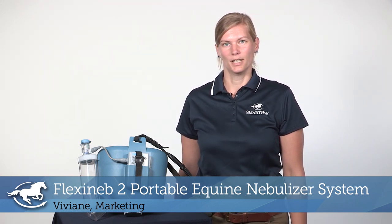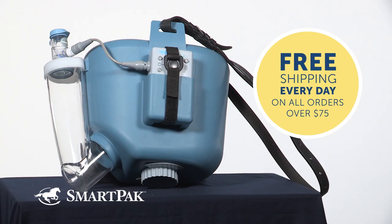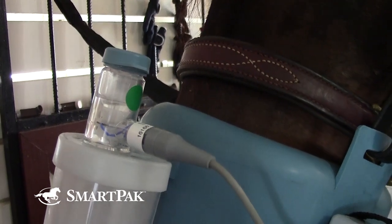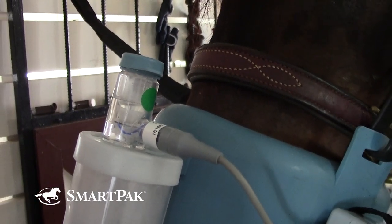Hi, I'm Vivian from Marketing, and today I'm reviewing the Flexinib II Portable Equine Nebulizer System. I currently use this nebulizer on two horses with inflammatory airway disease. I really like this product because they now get their medication in a very stress-free way, and it really saves me time and is super easy to use.